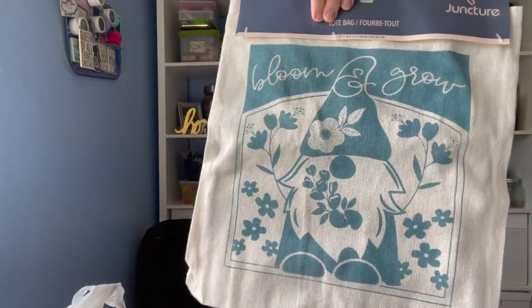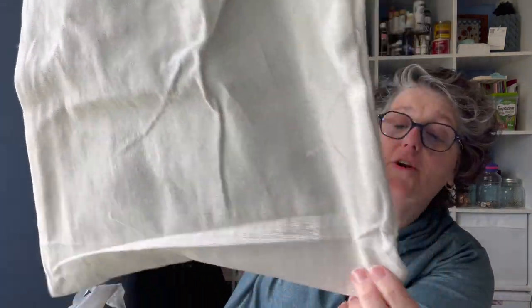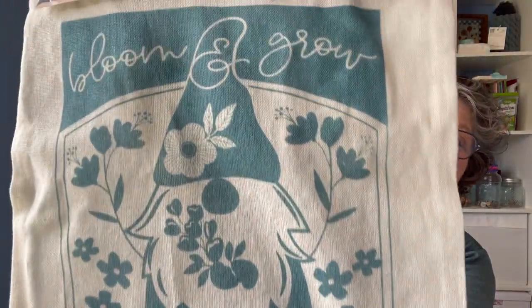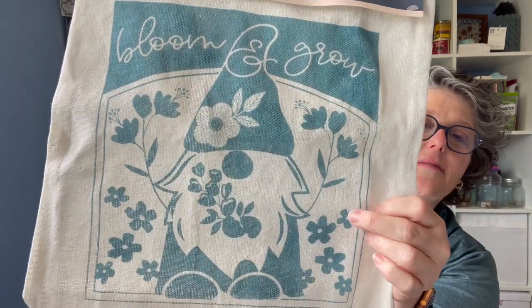I did find they brought these bags back. The fabric on this one is a little cheaper, but it is an even weave — you can cross stitch on that. If you get a blank one, you can totally cross stitch on this; I don't know what the count would be. It's a little rough, but this one says 'bloom and grow' and has an ink printing on it. I might have seen some plain ones if you wanted to decorate your own.